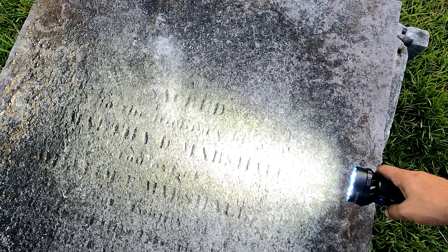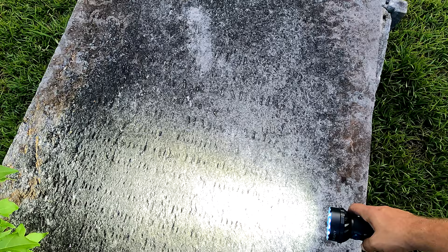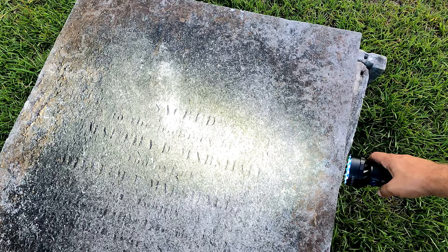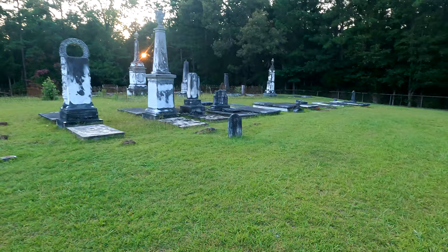Another thing you can do — everybody has a cell phone — is illuminate the stone and take pictures of it. Then you can play with the contrast of the picture, and sometimes just snapping a picture, you can see the writing a whole lot better. Oftentimes on my show you'll hear me misread a stone that shows up perfectly on video, and that's because it shows up better on video than it does to the naked eye.